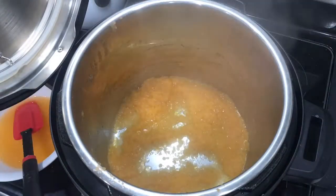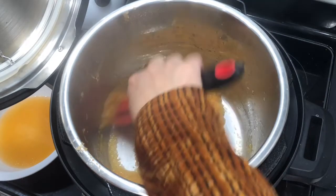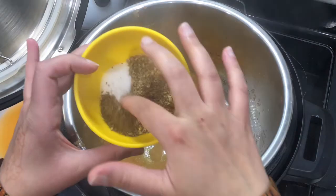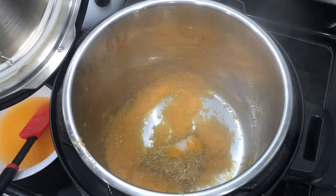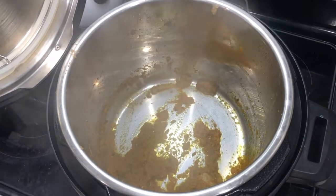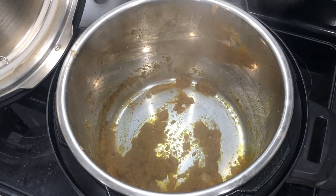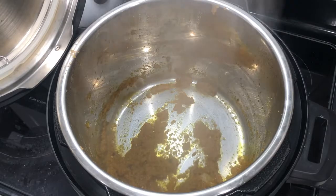At this point, add one teaspoon of coriander powder, one teaspoon of cumin powder, one teaspoon of salt, and a quarter teaspoon of turmeric powder. Mix it all together into the mixture. Make sure the oil is still bubbling on the sides and really let those seasonings cook in with the tomato and onion mixture.